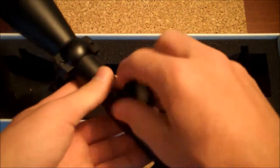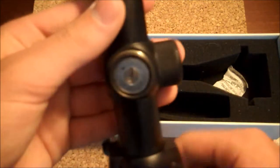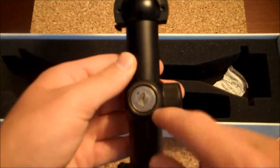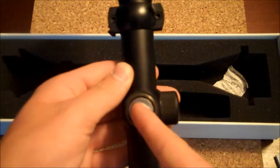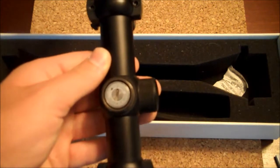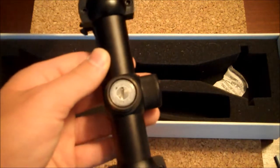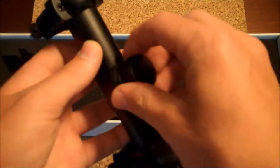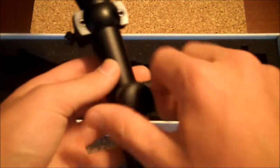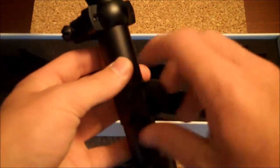Zeroing is also really easy. You take these caps off — this is the elevation. If you twist it counterclockwise, you're going to make the BB go up, and if you twist it clockwise, you're going to make the BB go down. The same goes for the side adjustment, which is the windage. That's how you adjust the scope.